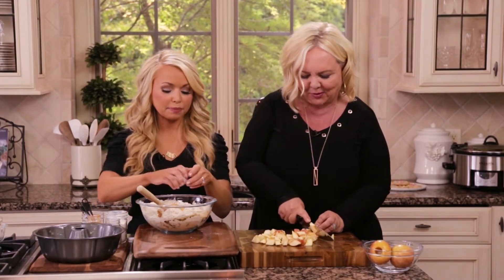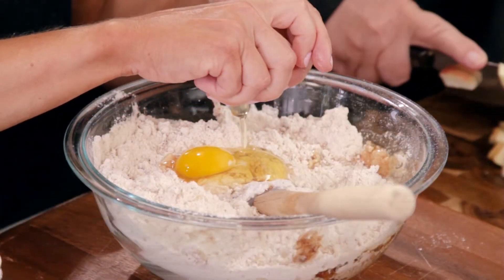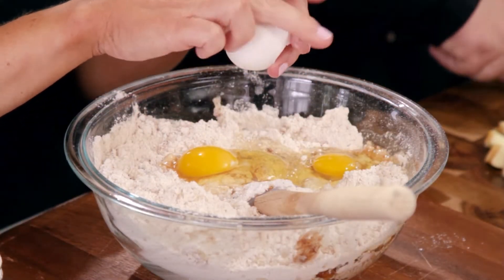Those apples are looking good, mom. You might want to chop some of the bigger pieces a little finer, just so that when you bite into the coffee cake you're not getting a massive chunk of apple.